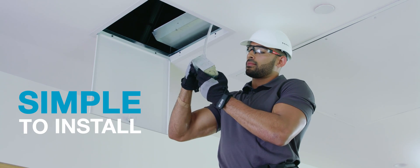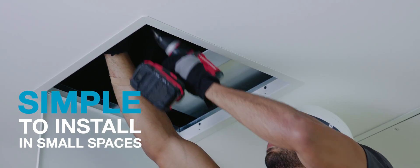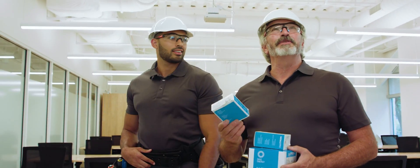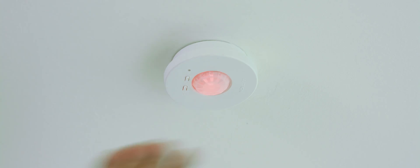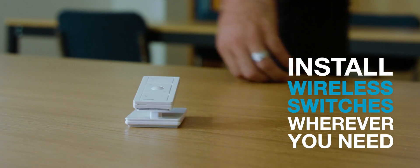VIVE Wireless Lighting Control is simple to install, whether you're working in one small space or installing a whole building project. It's perfect for both new construction and existing buildings. Install controls, sensors and even wireless switches wherever you need them.